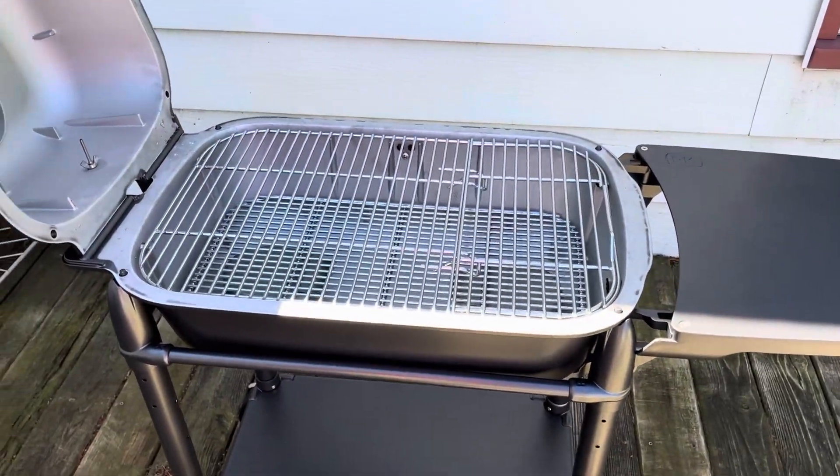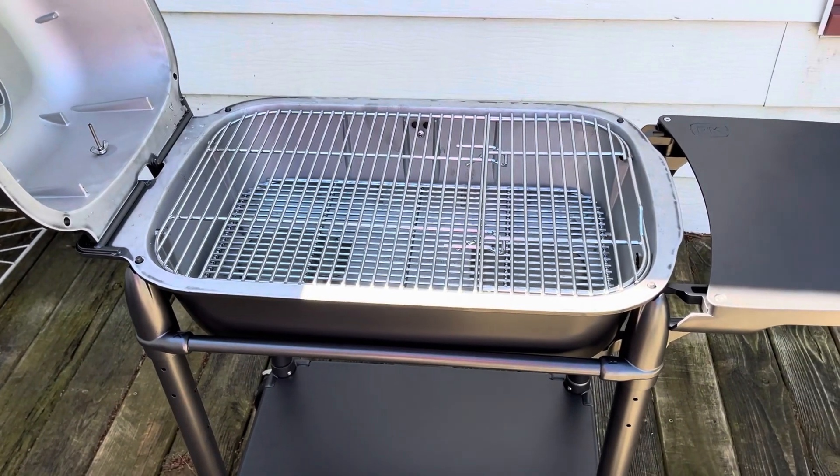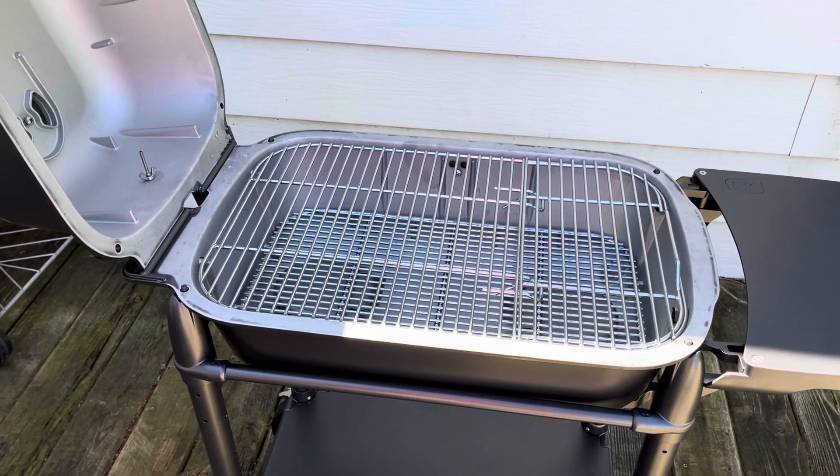The time has come — time to get this thing messy. Going to throw a fire in, let it run wide open for about 20 minutes, and then cook some brats. Here we go.